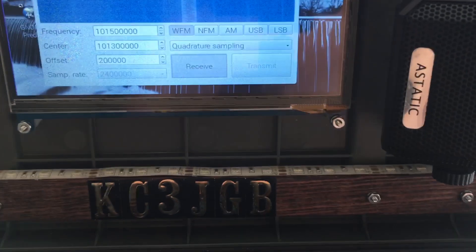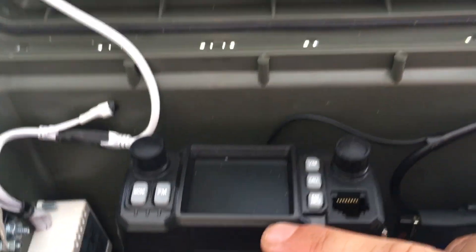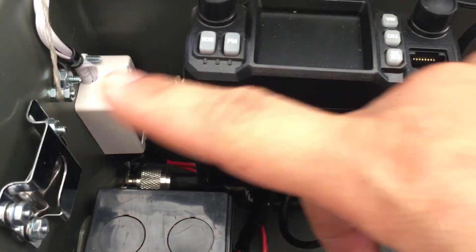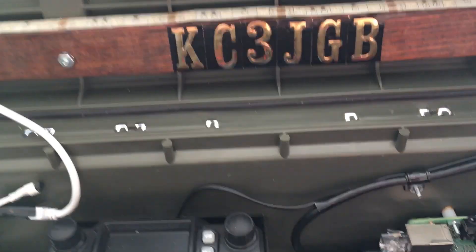I also added an external speaker that's hooked up to my radio here. That works out pretty nice, in case I want to see something at night or whatever.